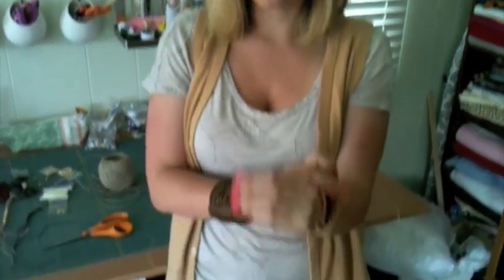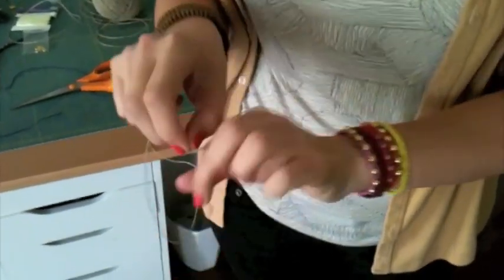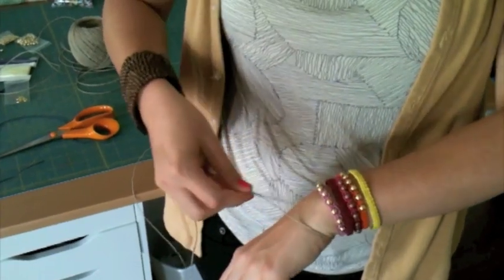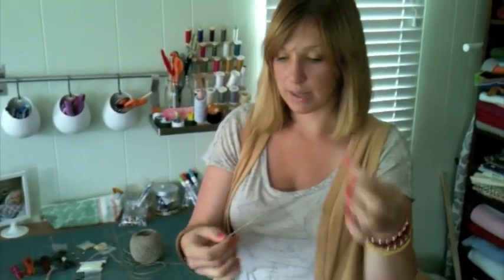First you want to measure out your thread. Here I have the basic hemp or twine, whatever it is you want to use. You follow your heart and you want to measure around your wrist. Then I like to leave an additional, let's call it four inches. You just don't want to be left with too little twine - you don't want to waste your hemp, but you don't want to be left with too little at the end. So you have your length. If you wanted to do a necklace or an anklet, make one for your baby, whatever you wanted to do - and then you're going to go ahead and double it.